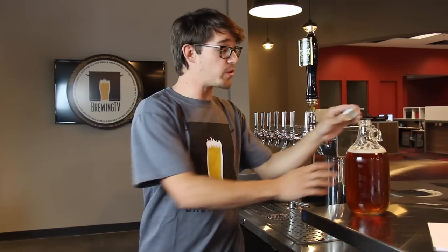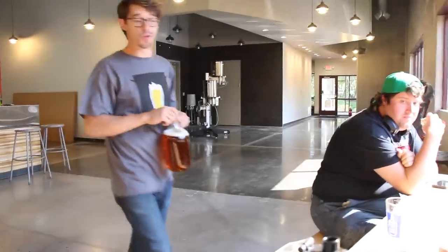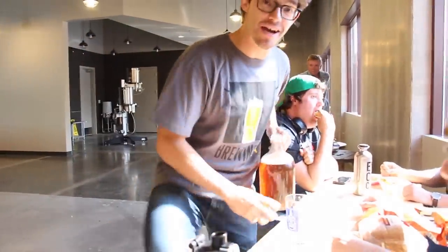Now it's true that you can skip all these steps and just fill your growler at full pressure, but know that the more foam you get, the more flavor you're going to lose. When it comes to homebrew with friends, don't you want it to be the best it can be?